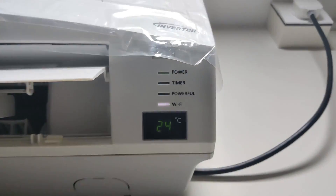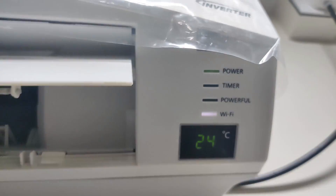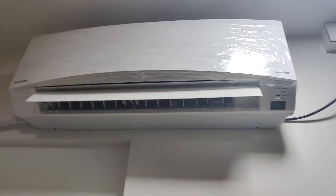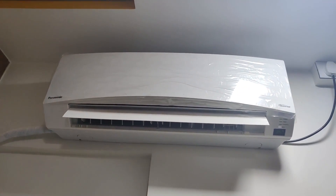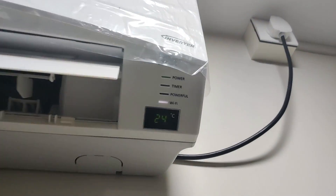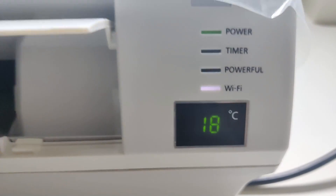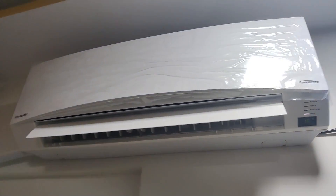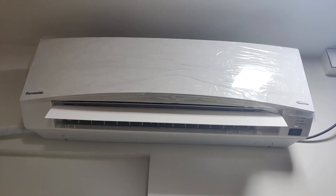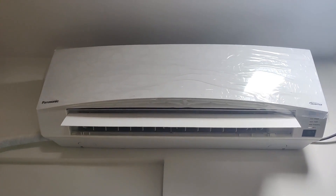As you can see, the temperature is at 24 and it's connected to Wi-Fi — it definitely needs to be connected to Wi-Fi. Okay Google, change temperature to 18 degrees. As you can see, it seamlessly changed the temperature — it's very convenient. Now let's turn off the AC. Okay Google, turn off the AC.